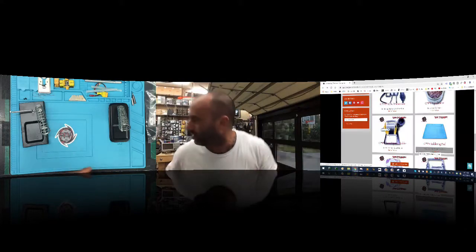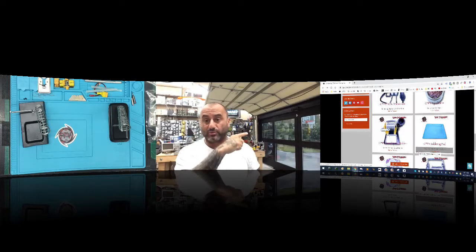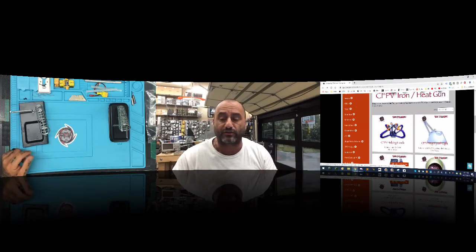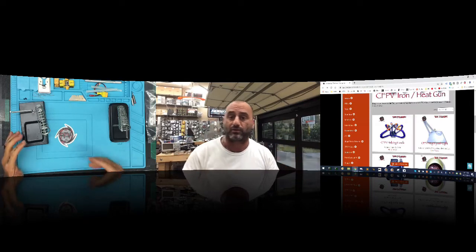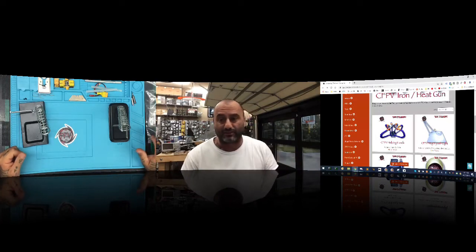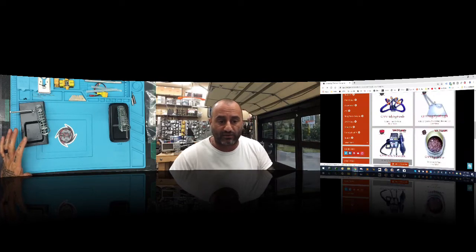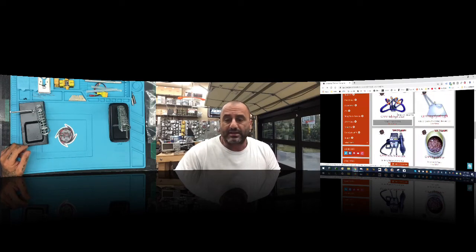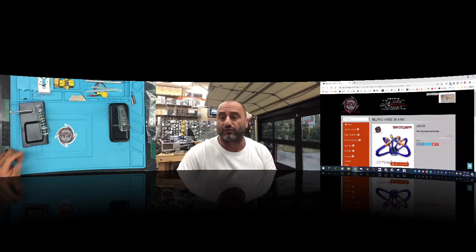On the site, a lot of things say out of stock — that's because we just got a ton of this in and I have to do all the website entry myself. I also fix and repair quads and update the site. It's a little tough right now but bear with me. What says out of stock is actually in stock — I just have to put the quantities. The new helping hands — these things get expensive — but I found a great set and got it down to where I can offer it for $20.